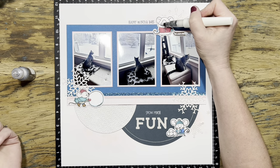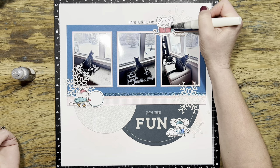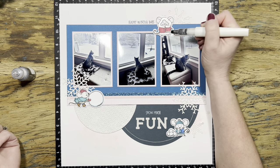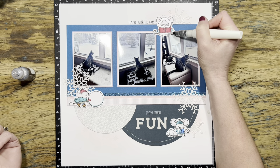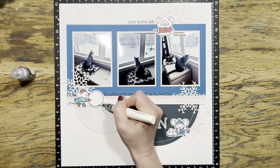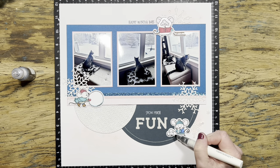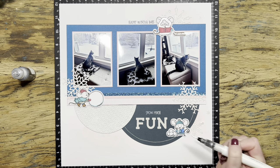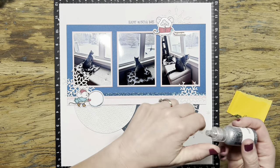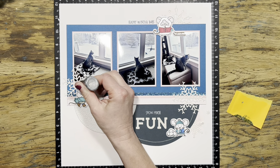For the last few finishing touches, I grabbed my clear shimmer brush. One of my favorite things to do with these little mice is to use the clear shimmer brush on the little fur ruff going around the face and at the bottom of the coat - I don't color that part in, I just leave it white and then go over it with this sparkle to give it a little shine. I also like to use the clear shimmer brush on all of the snowballs, putting a little bit at the bottom to make the snow look like it's glistening. Two of the mice have cute little pom-poms on top of their winter hats, so I'm going to grab some silver colored stickles and give them a little bit of sparkle.